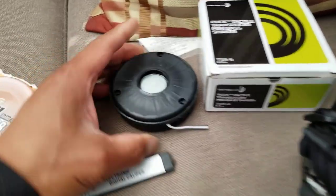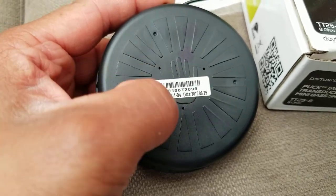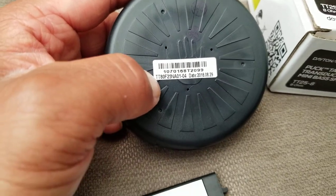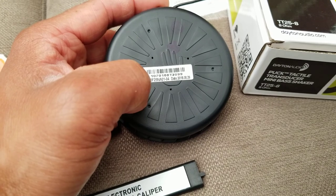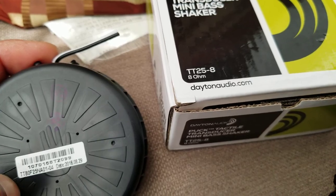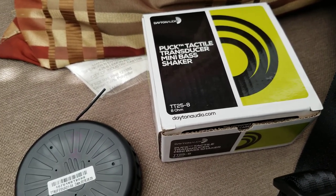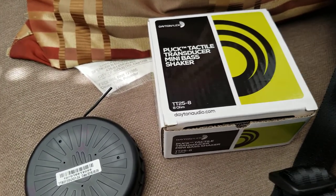This is the old transducer I pulled out — you can see the SubPack logo on it. I tried to search for specs based on the numbers on it but couldn't find anything. I went with the 8-ohm version because that's what the other person recommended. There is a 16-ohm version but I didn't research the differences between 8 ohm and 16 ohm — I just wanted to get it fixed quickly.